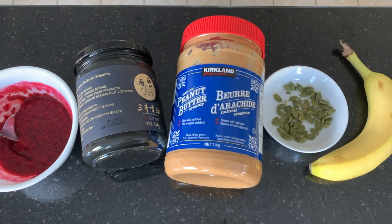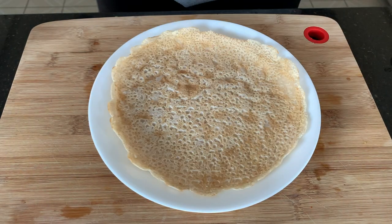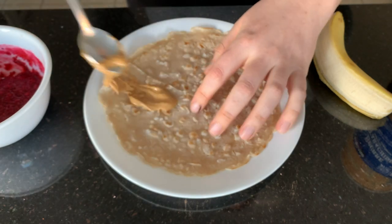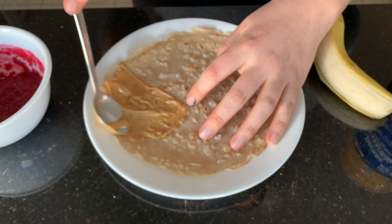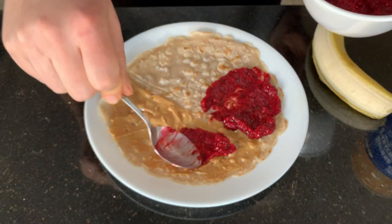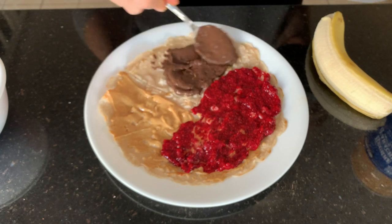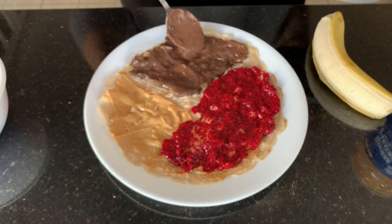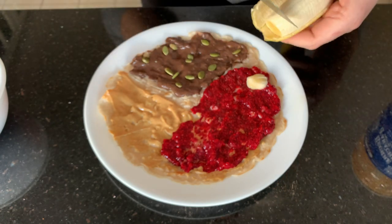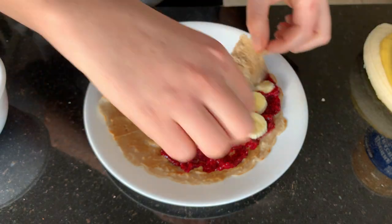For our last wrap, we're making a sweet wrap using the buckwheat wrap flavored with vanilla. Spread a little peanut butter all the way up on the first half, add some raspberry chia jam — just raspberries and chia seeds — a little homemade chocolate hummus, or you could use baked sweet potato or homemade Nutella. Sprinkle a few pumpkin seeds, add some sliced banana, and fold it up.